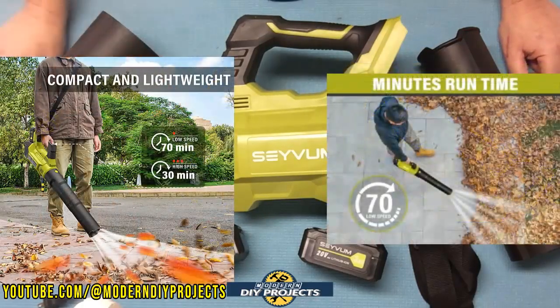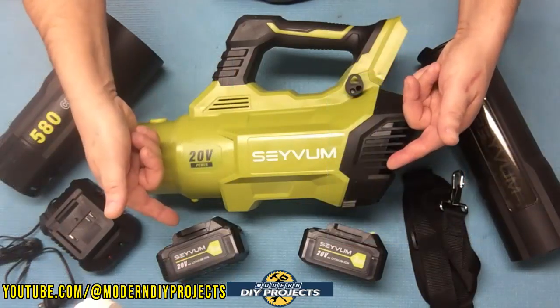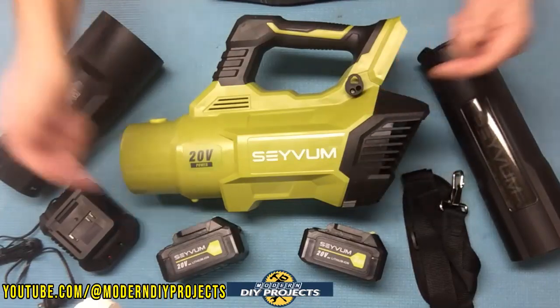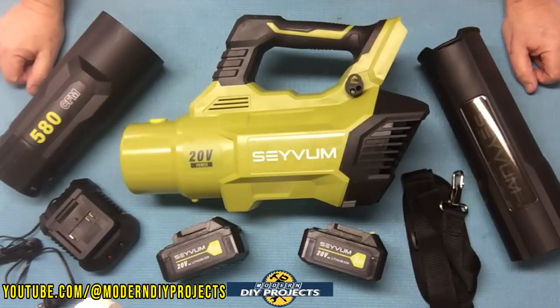On low, it'll give you up to 70 minutes of runtime. The beauty of this kit is that it comes with two batteries. So when one runs out, pop it on the charger and keep going with the other one. When that runs out, put it on the charger and continue with the first one. You can keep going as long as you need to without any trouble.